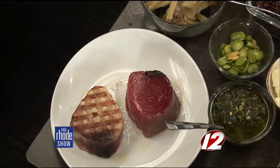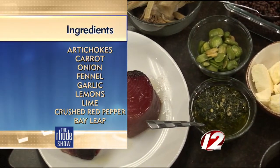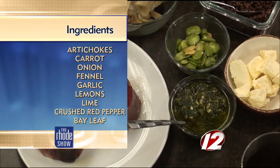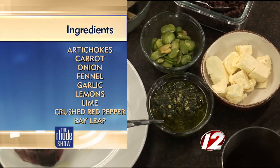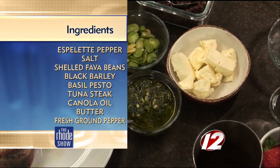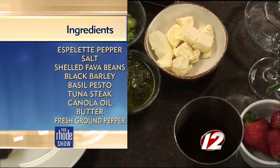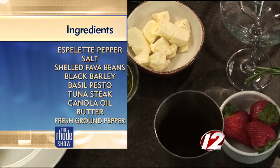High quality tuna — we only source the best, hopefully within 27 miles from our shore in Rhode Island or Massachusetts. So it's local. You help the local economy out by helping the local fishermen. I have some fresh artichokes that we've trimmed, blanched in their own liquid with some vegetables, some fava beans, black barley, which is similar to regular barley. It's a little healthier. It's more of an heirloom grain.